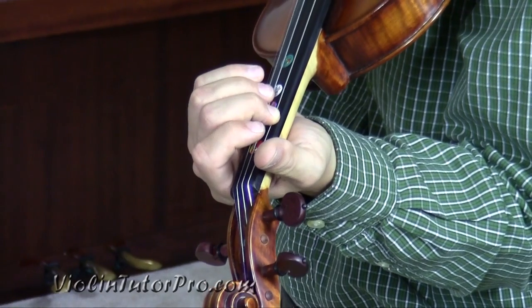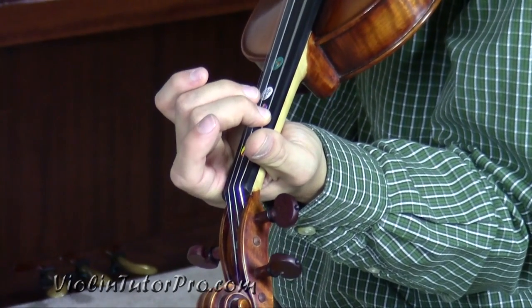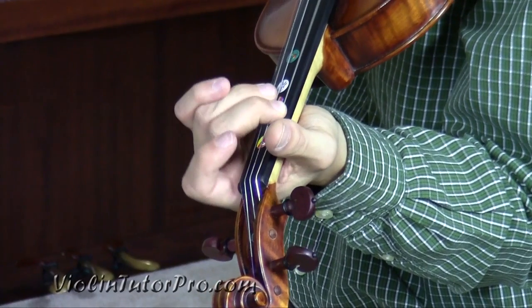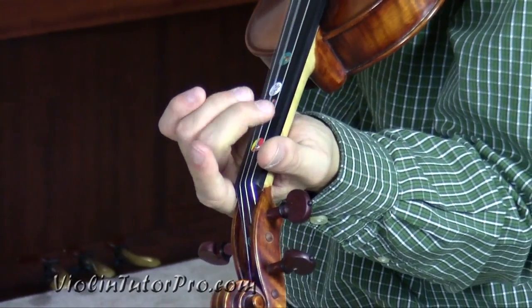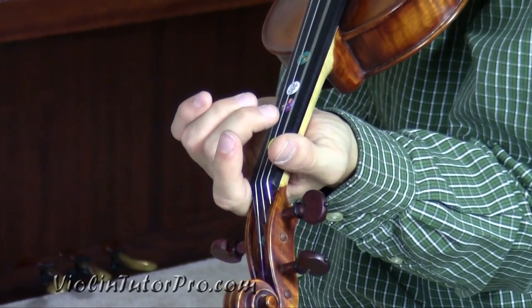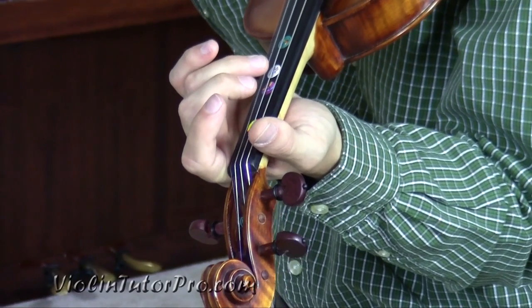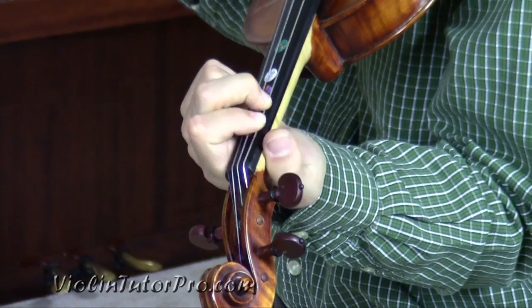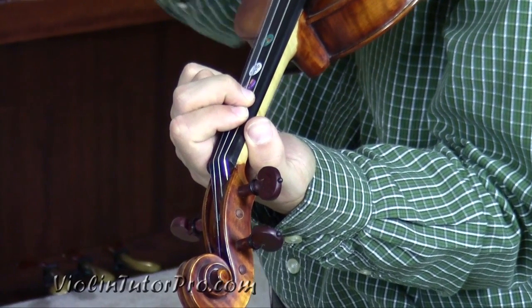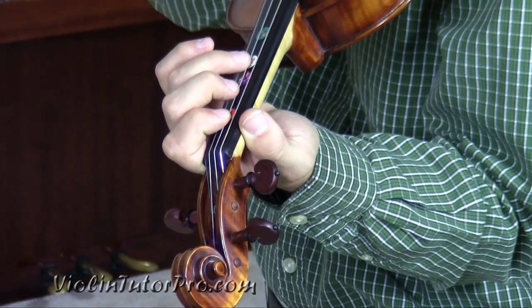A little different rhythm here — it's bum bum bum bum. Now here we have a triplet rhythm basically. Make sure your ones and twos are touching on G there. Now third finger on the D.